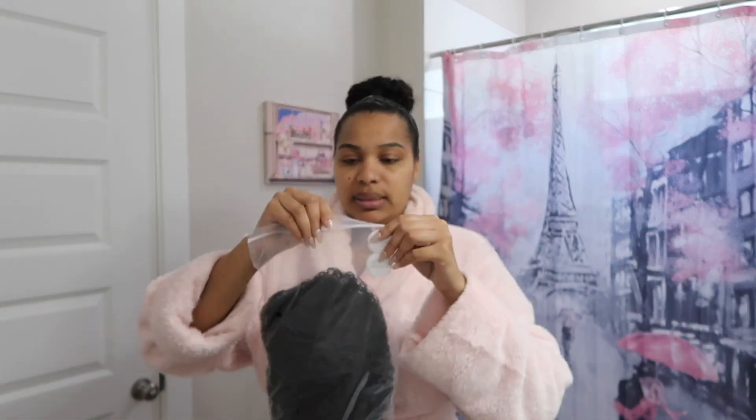Before I even open it, let me give y'all the facts on it. So this is the ready-to-go short curly 4x7 HD lace closure wig, and it's in 20 inches with a small cap. Let's open this up and see what this is hitting for y'all.